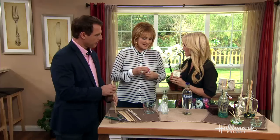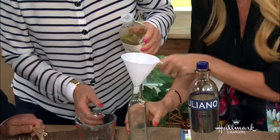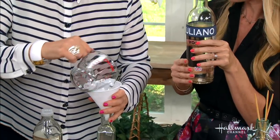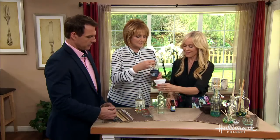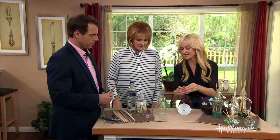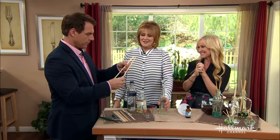To assemble, add a quarter cup of sunflower oil into the bottle using a funnel. Then add one teaspoon of vodka — you can use the bottle cap to measure. Then put in about 30 drops of essential oil, or a teaspoon. Finally, insert your diffuser sticks — about three or four, not too many.